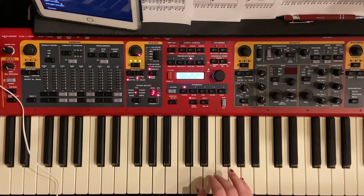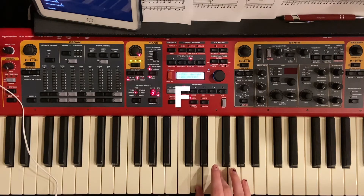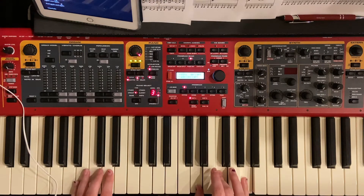Next is going to be D minor, which is going to be D, F, and A. And then put a D with that.